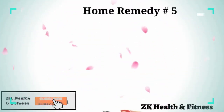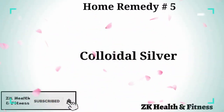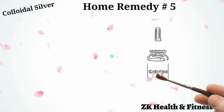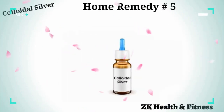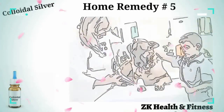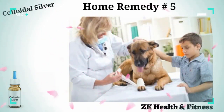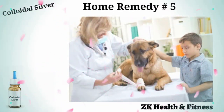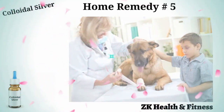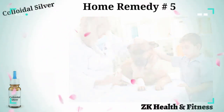Home Remedy 5: Colloidal Silver. It works for all kinds of pets, be it dogs, cats, hamsters, birds, or even reptiles. Gently spray colloidal silver on wounds and cuts about four or five times a day. If the wound needs to be covered, soak a gauze bandage in colloidal silver and apply it over the affected area. The bandage should be changed two or three times a day.